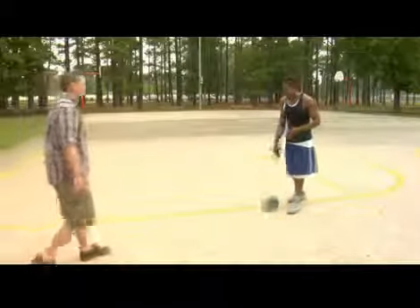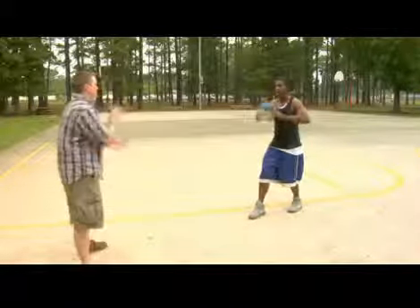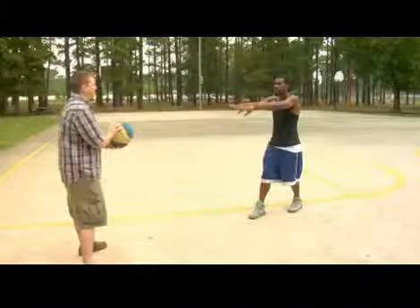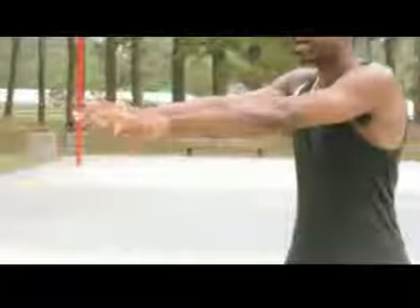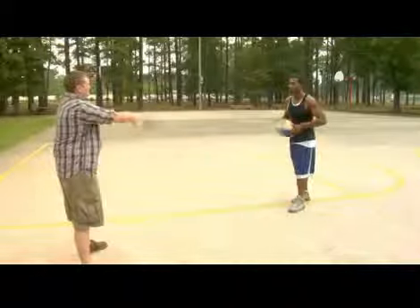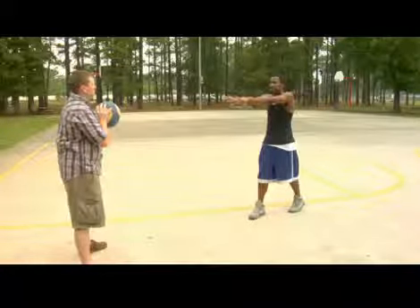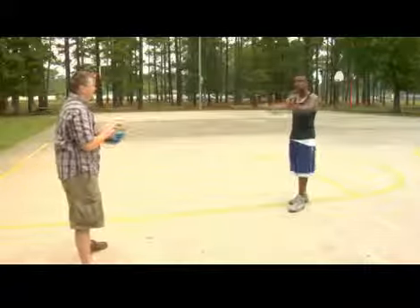When I'm making this chest pass, I want to step first and have the ball coming straight from my chest and pass it directly to the other man's chest. If you notice my hands, my hands turn out when I'm making that pass. What you want to do is make sure the ball spins backwards when you're making that chest pass, and that will make sure you have enough force behind it and that it will go directly where you want it to go.